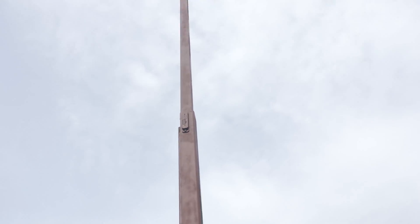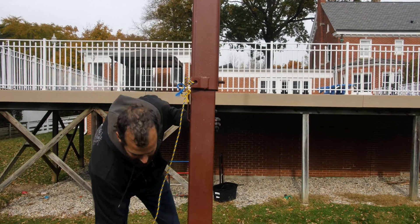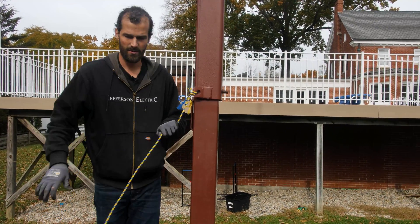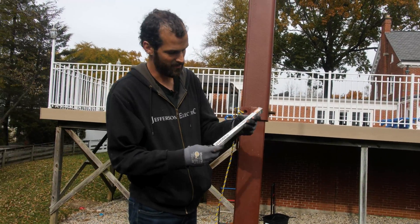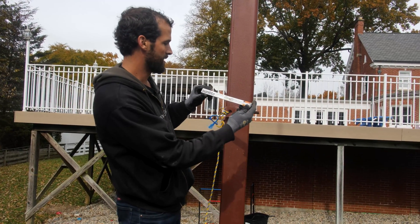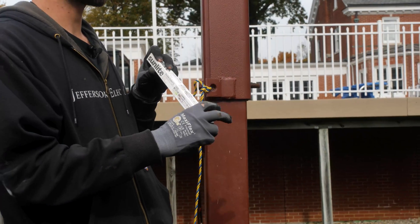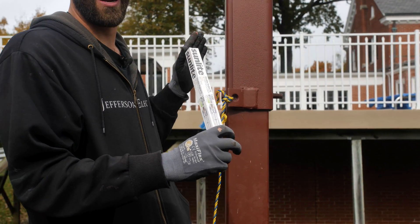I think I'm ready to rock here. These fixtures are halogen — shouldn't be too bad. 254 millimeter. I better pull this out of my pocket before I break it. There's the bulb right there — 1,500 watt bulbs. When I turn on my tennis court lights, I'm literally drawing more power out here than the entire house combined.